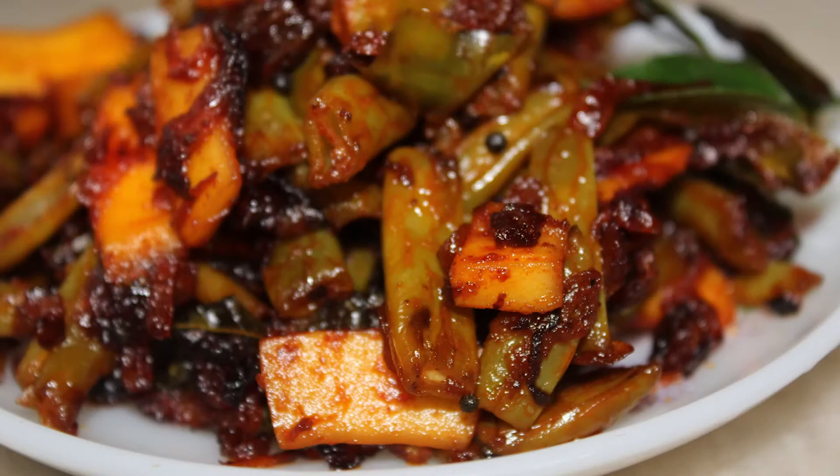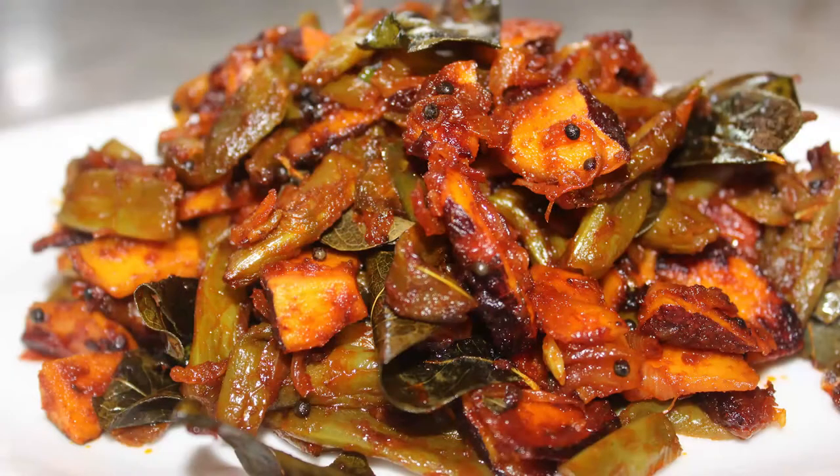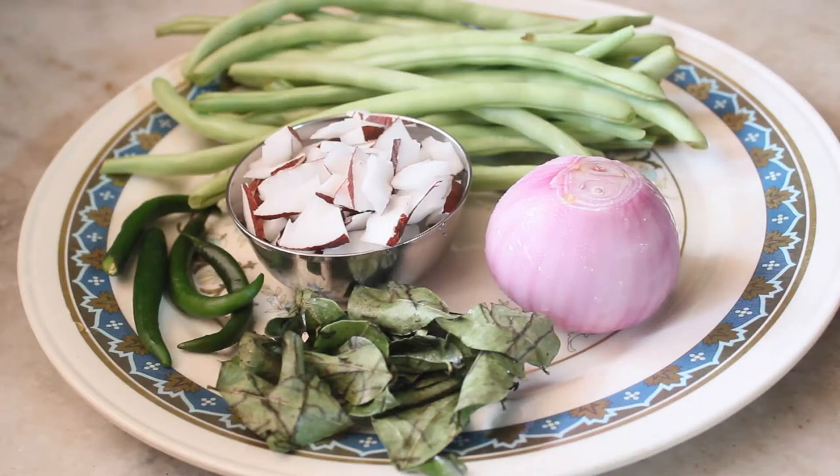Hello friends, welcome back to Samoo Cheese. In the next recipe, I am prepared for some beans — 300 grams of beans.